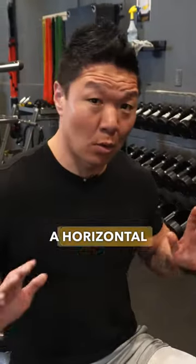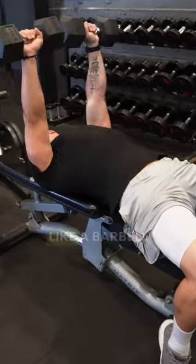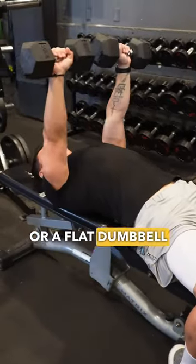The first major movement is a horizontal pushing motion. This is going to be something like a barbell bench press or a flat dumbbell bench press.